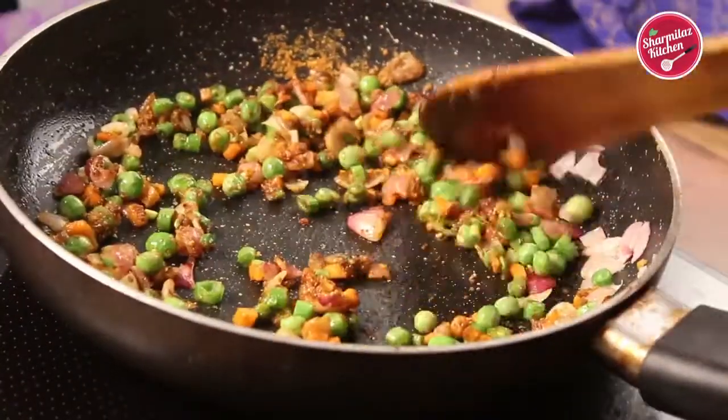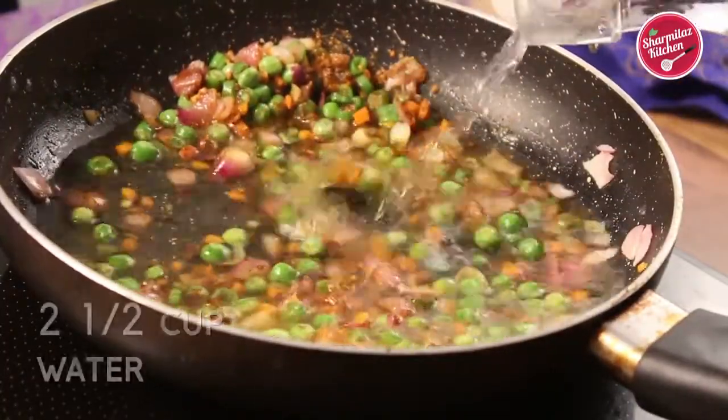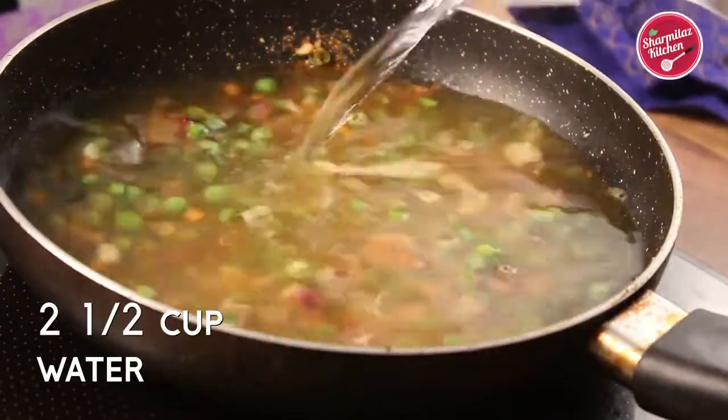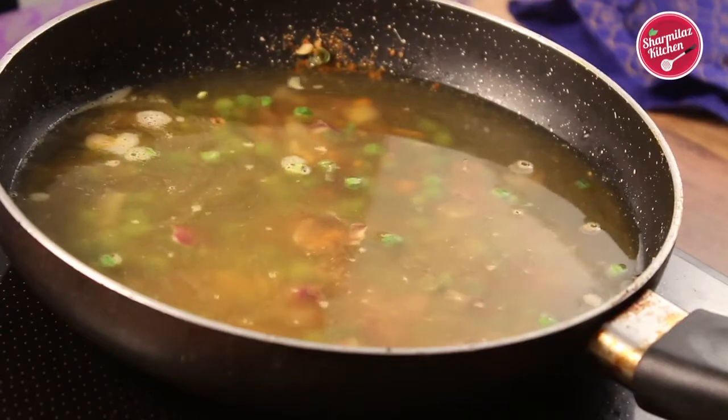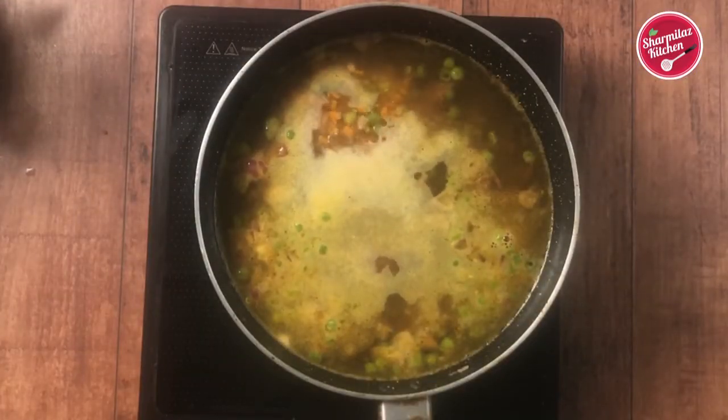When the vegetables are slightly softened, add in two and a half cups of water. We don't need to cook the vegetables until fully cooked, because after adding the water the vegetables will cook more. So if you cook the vegetables thoroughly, they will be overcooked.